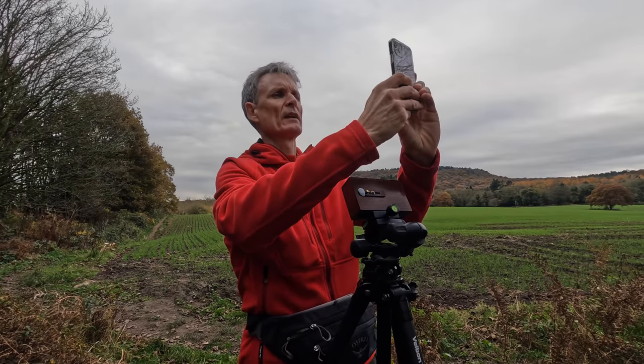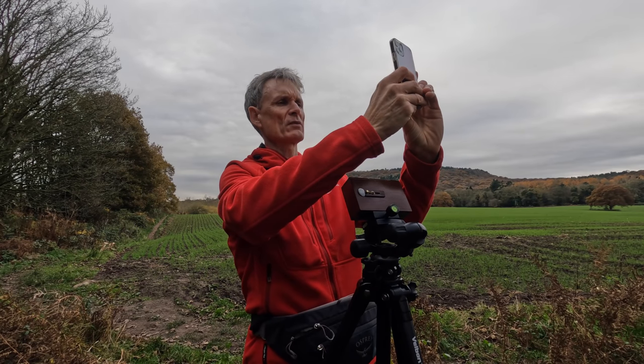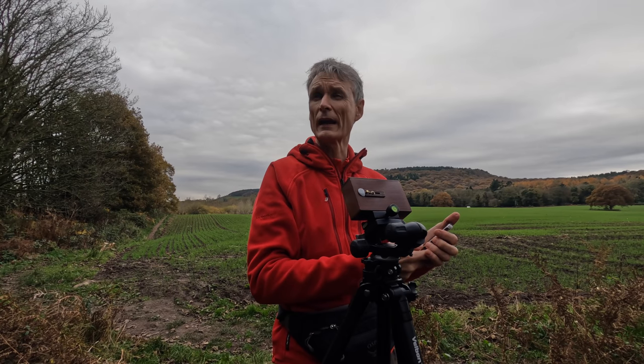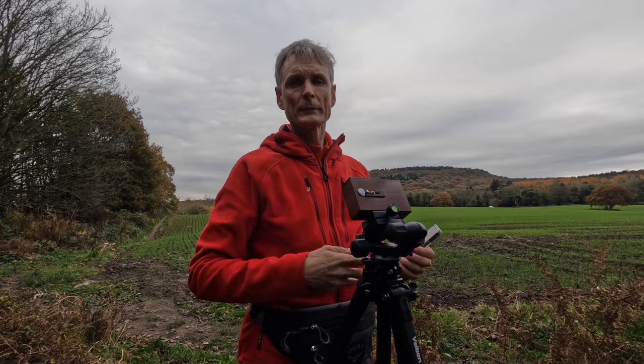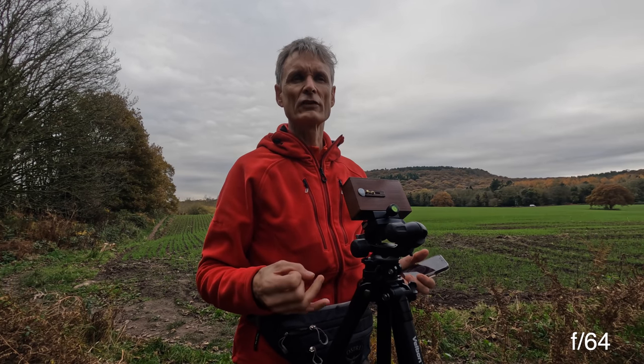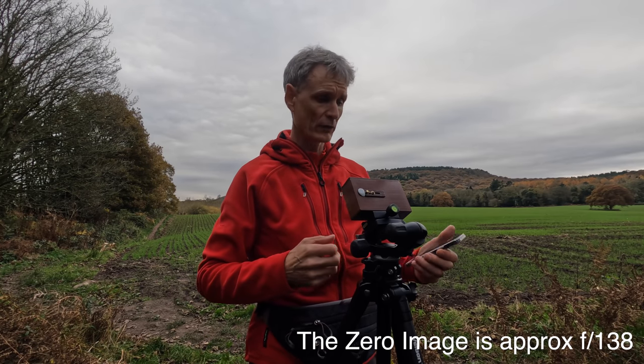Let's just point it up, get about half of the frame with the trees and about half with the foreground. It's about a 15th of a second at f22, so if you extrapolate that — f32, 45, 64 — it's about six more stops, roughly. So we're looking at around 96 — meaning the effective aperture of the pinhole gives us that kind of exposure range.